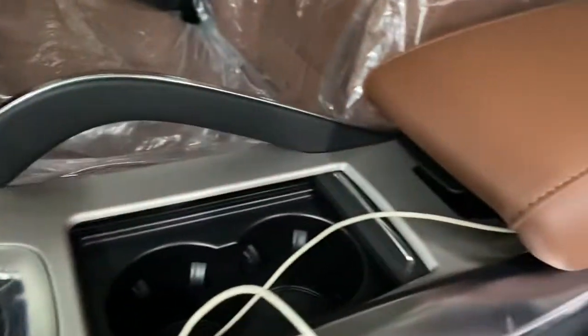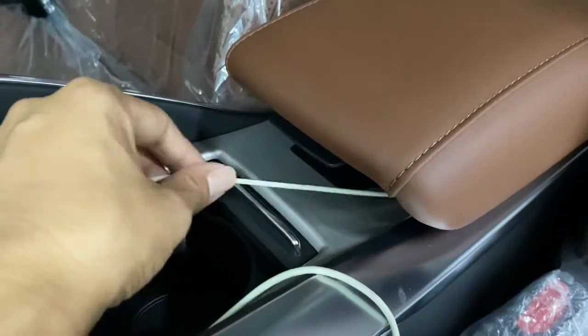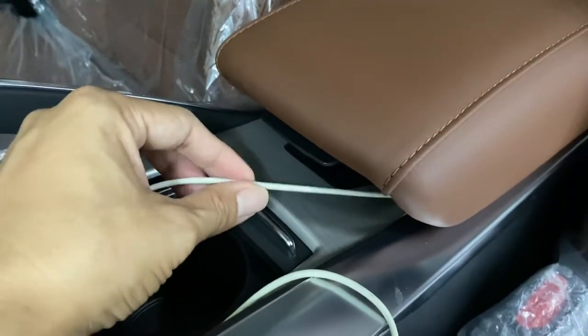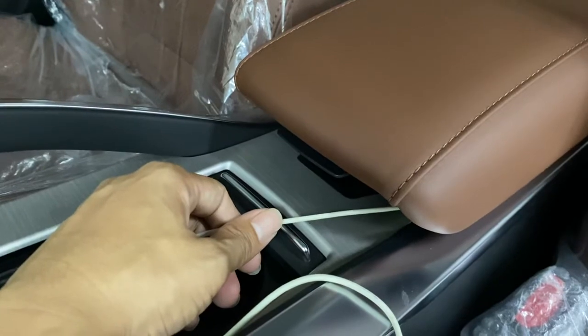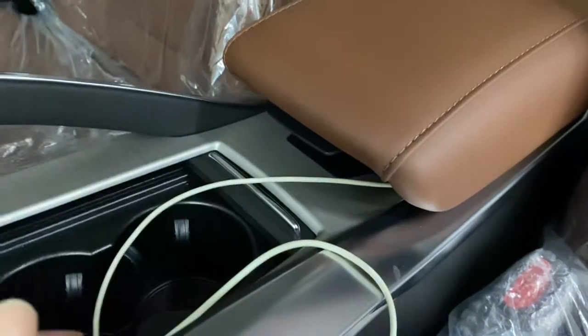No problem for the original cable or a thin cable. So thank you for watching.